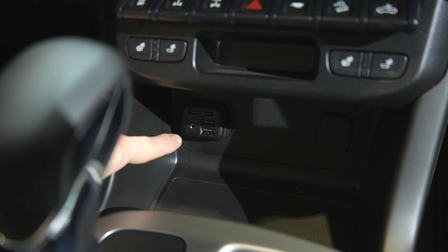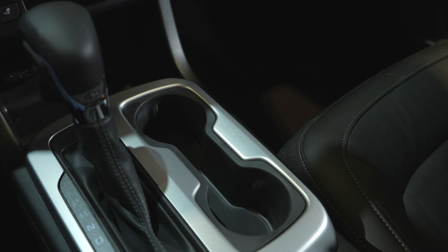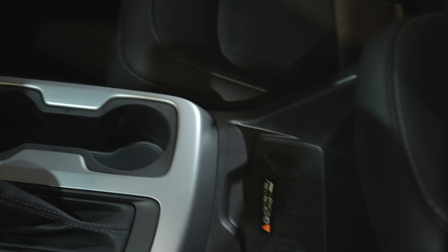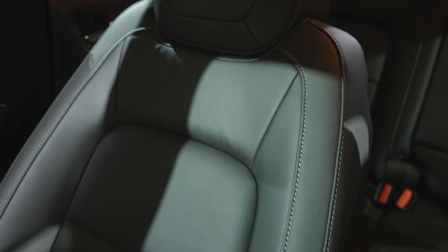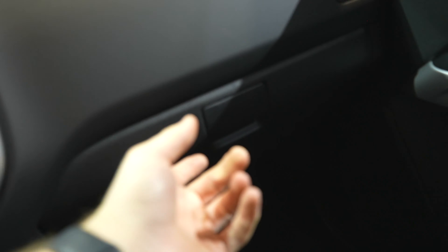SD card reader, two USBs, an auxiliary jack, and a gear selector — pretty standard. Two cupholders and a wireless charging mat. Right here we have a pretty deep storage compartment for this size of truck. ZR2 is stitched into the headrest for the driver and passenger seats. This vehicle has one glove box, which is pretty big again for this size of vehicle.